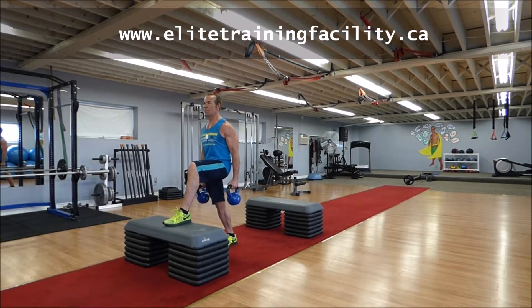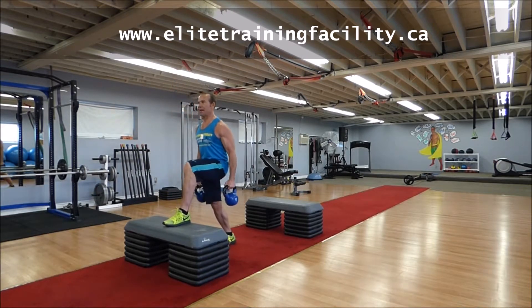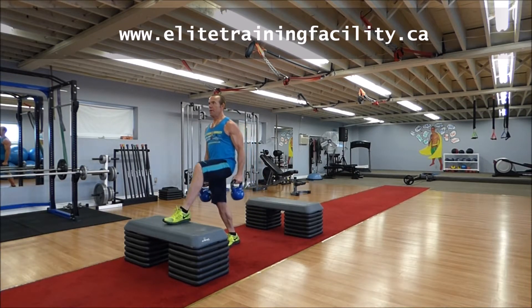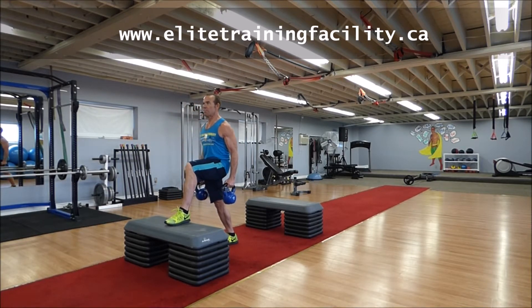Then position yourself on the bench, stand up, knee up, brace yourself, back down. Nice and long. Step back one more time — down, up. Challenge your core, challenge your cardio. Repeat for one minute.